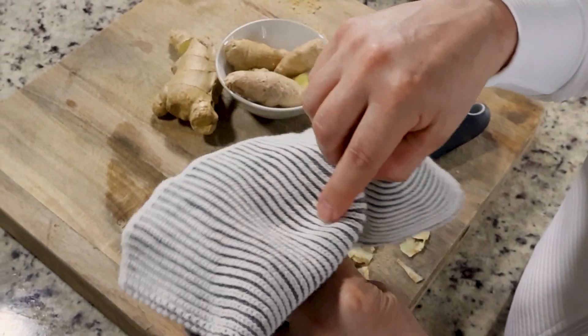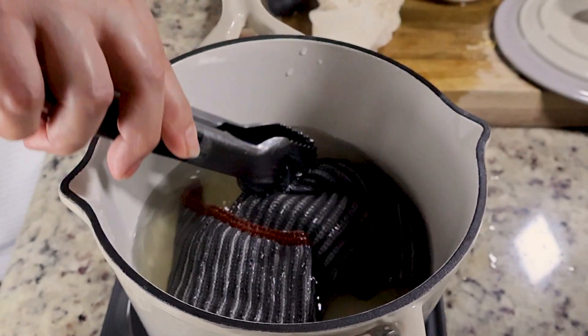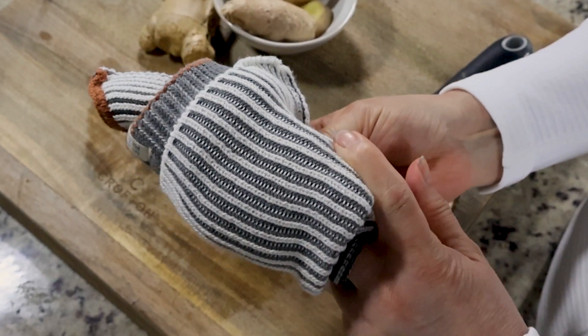Apply that towel directly to the affected area and add a dry towel on top of the wet towel so that it holds in the heat. Re-soak the towel as much as needed and repeat the process for another 15 to 20 minutes.